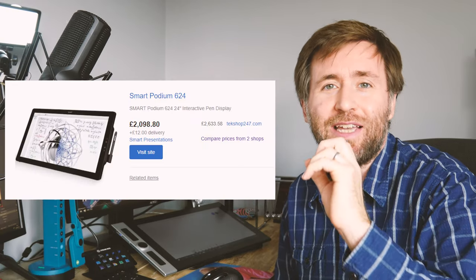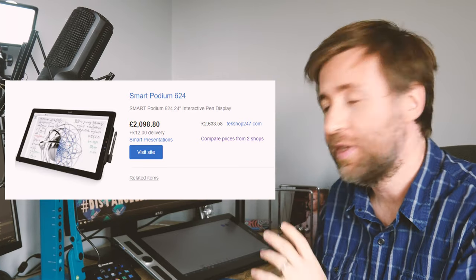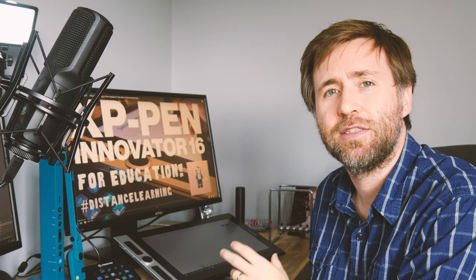I think it's really important when we're thinking about this in education to compare it with what else is out there. If you think about those whiteboards — these big touchscreen monitors that we have at the front of classrooms now — then this is a really attractive option because of the prices of those pieces of equipment. The Smart Podium has an eye-watering price but this can do exactly that for a very small fraction of the price. Spoiler alert: I really like this thing.